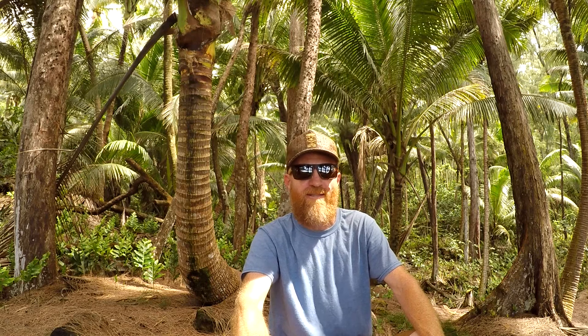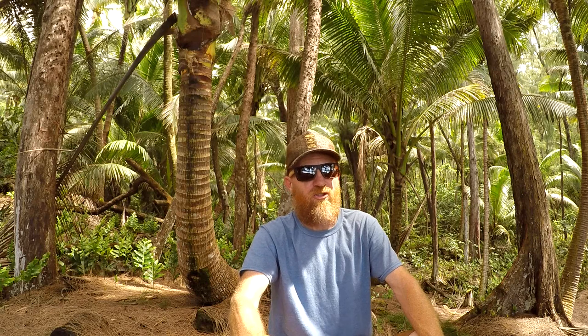Aloha everybody, Gabe here from the Hawaii Institute of Self-Reliance, his survival. Welcome back. Mahalo for watching. In today's video, I have a first impressions of the Bark River Tracker.